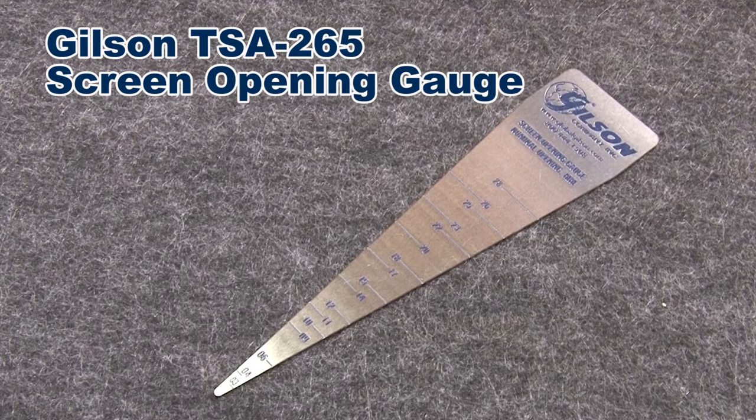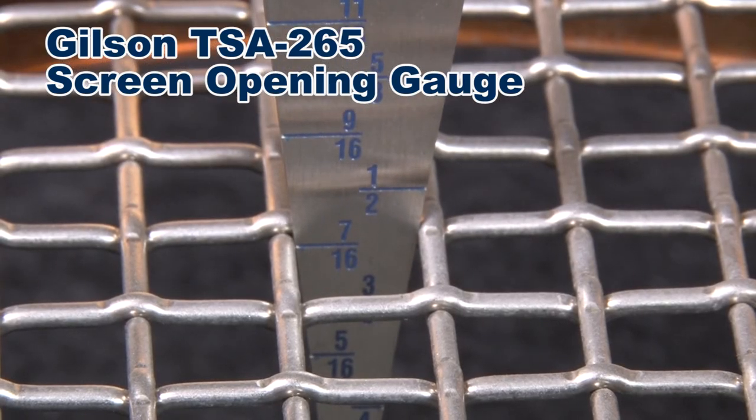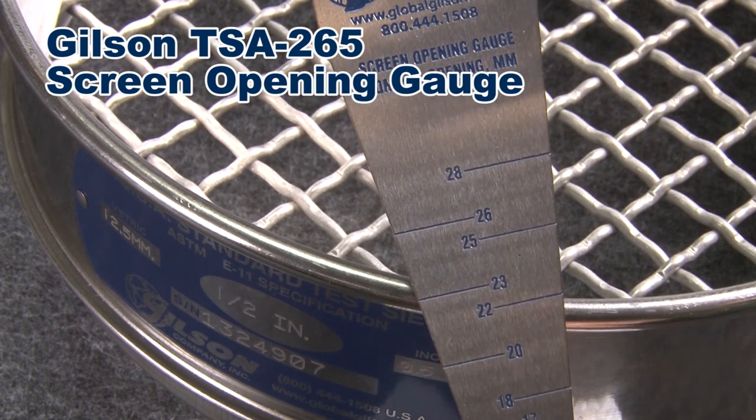The Gilson screen opening gauge is used as a quick-check tool for determining wire cloth opening sizes. The user simply places the gauge in an opening and reads where the mesh contacts the sides of the gauge. The durable 22-gauge stainless steel body has marked graduations in inches on one side and millimeters on the other.